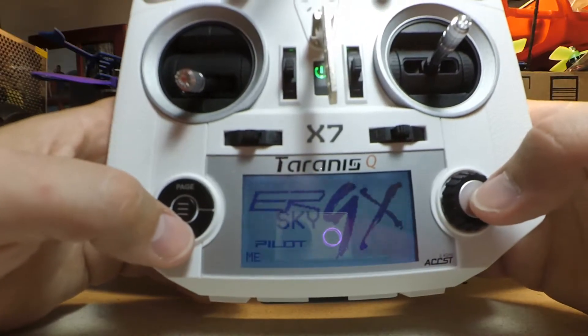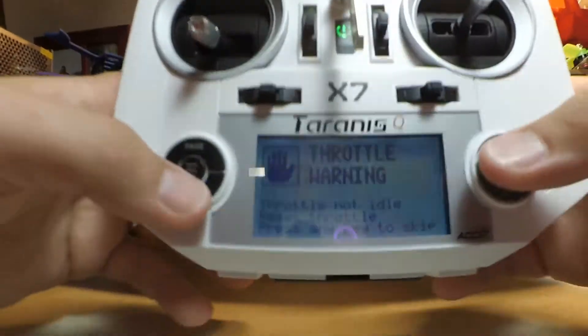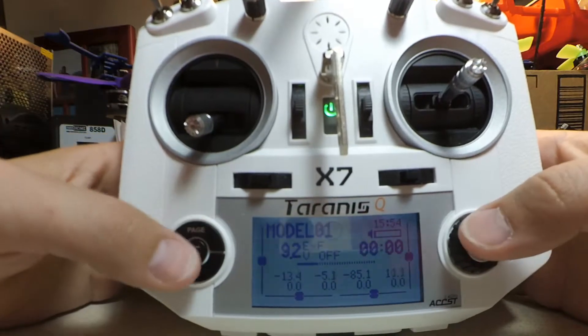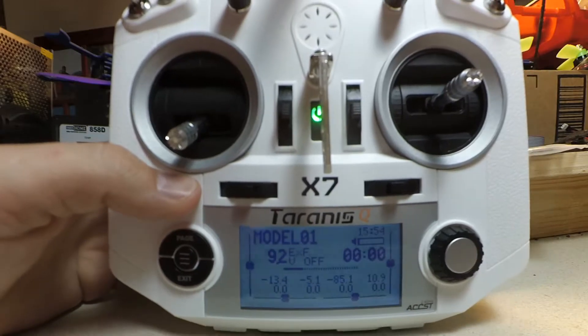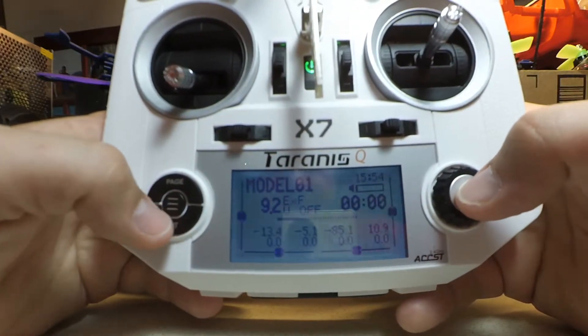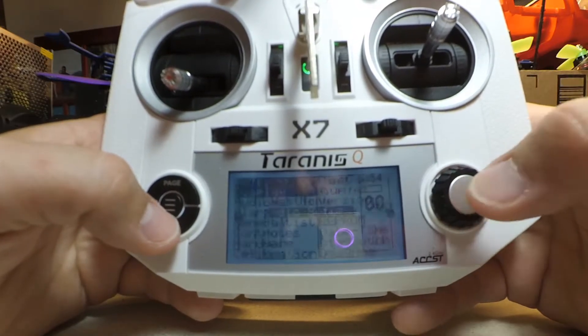We are now in ERSky9X. The reason it's giving us all these alert warnings is because it's set for it. What we want to do is hit the menu and go to radio setup.